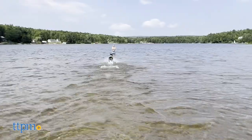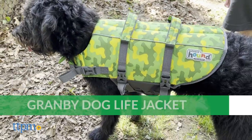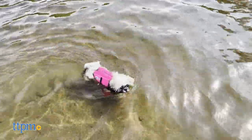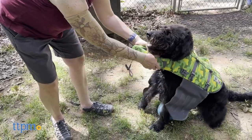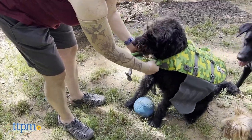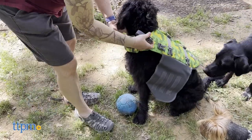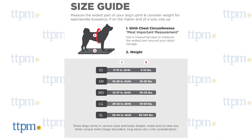Outward Hound has three different models of lifejacket, but we tested out the Granby model. All of their lifejackets are designed to perfectly cradle a dog's chest girth for ideal comfort, but the Granby specifically incorporates ripstop material to maximize flotation and buoyancy. Regardless which model appeals to you, Outward Hound offers all sizes from extra small to extra large. Consult the size chart to find out which size is right for your dog.